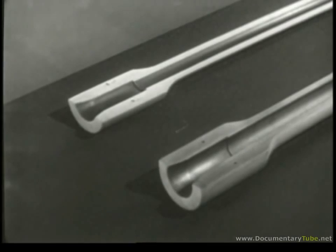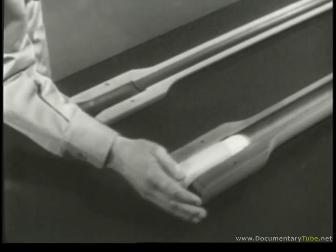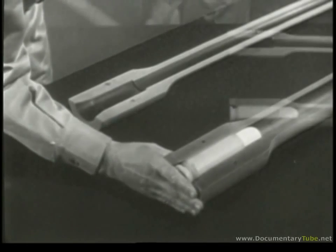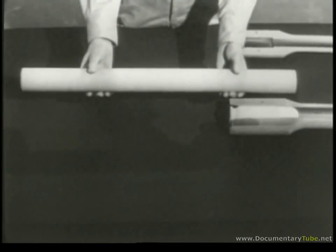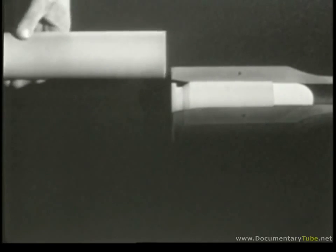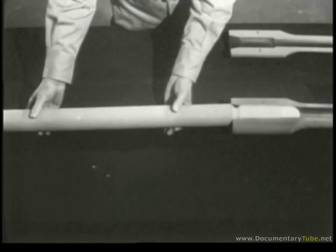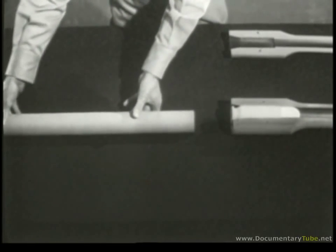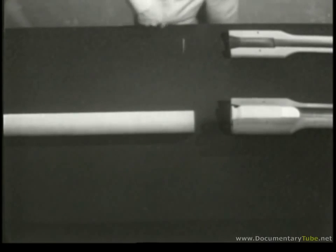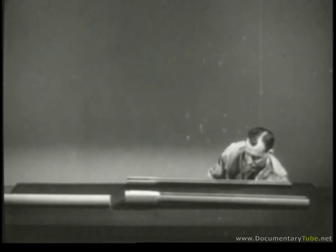The same explosion would also drive the case backward out of the chamber. Therefore, the cartridge case must be held in the chamber so most of the explosion will propel the bullet. The part which backs up the cartridge is usually known as the bolt. One end of this bolt fits against the rear of the cartridge and holds the case in place when it's fired. In order to hold the bolt in position, we need something to support it. The barrel, too, must be held in position.